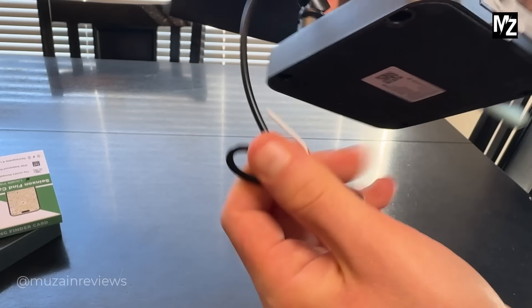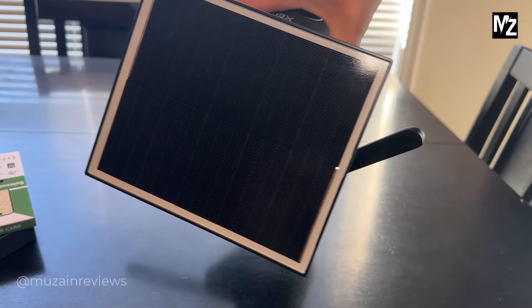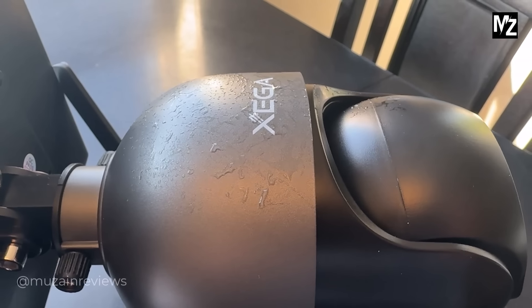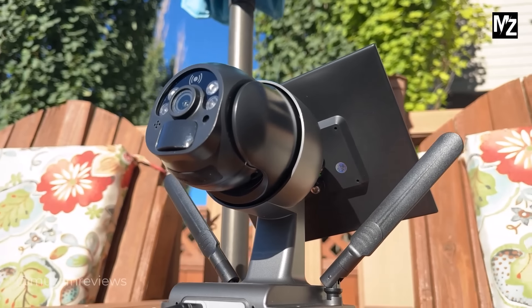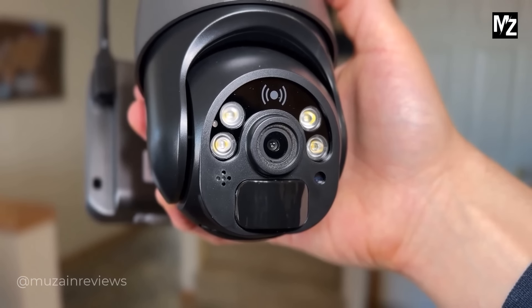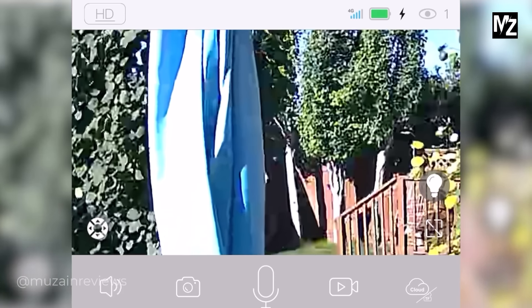It features a 14,400 milliamp rechargeable battery which can last for days on a single charge, but you can also give it a non-stop supply of power by attaching the included solar panel, making sure you never have to worry about the camera dying. It's also IP66 waterproof, so it's safe to install outdoors and can handle all types of weather conditions.